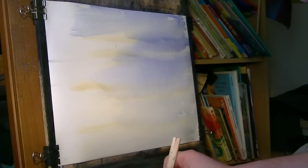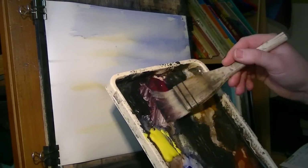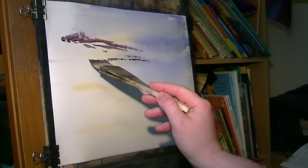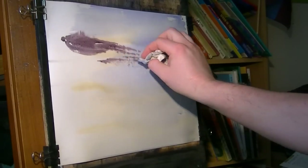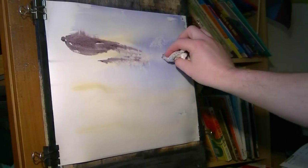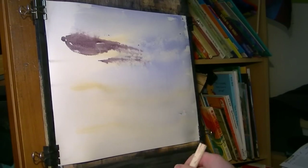I might just add a bit of cloud. There's no cloud in the photo but there's nothing stopping us from trying to make the sky a bit more interesting. Put a few little clouds in there, then take the tissue and dab out a few more little bits in the sky.